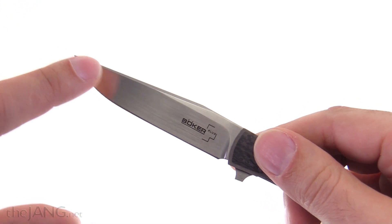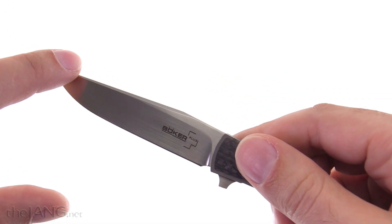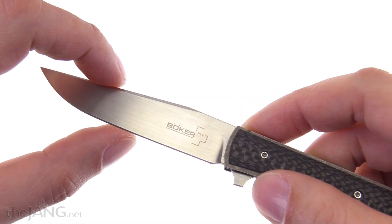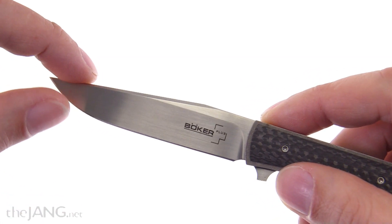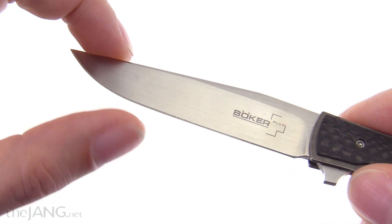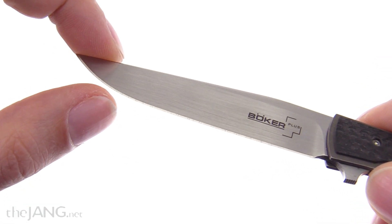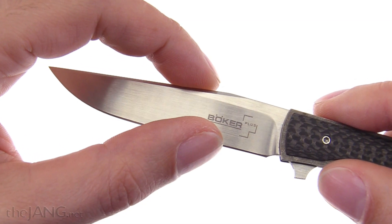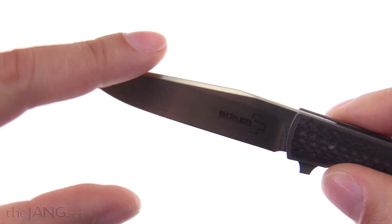Nicely finished blade — I like that satin finish on it. I have not even honed this yet; I haven't even felt the need to. It's a little bit rough if you look at the final grind there at the edge, but there's almost no distinguishable burr on this, and it's very sharp right from the factory. So I was happy about that.